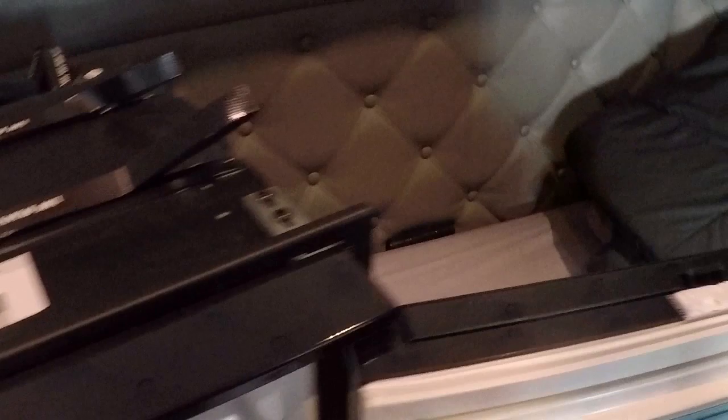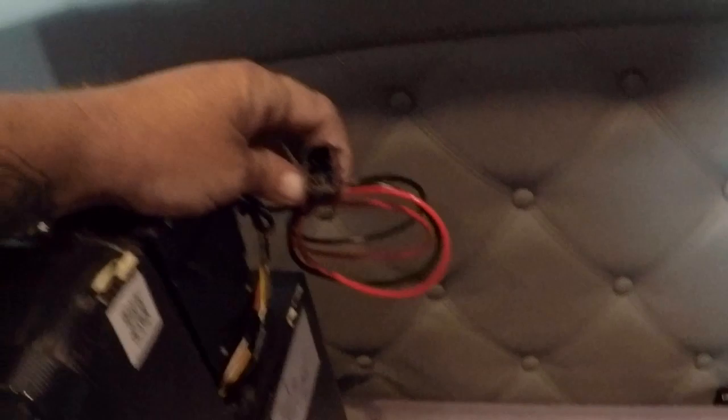These fridges are really easy to install if you want to do it yourself. Obviously if you have time for Kenworth to install it, you might as well have them just throw it in for you — I did not have time this morning. All it is is a little plug. You have one plug on the fridge, and then back here in this dark hole there's the other end of the plug. Let me show you guys how to throw this in real quick.